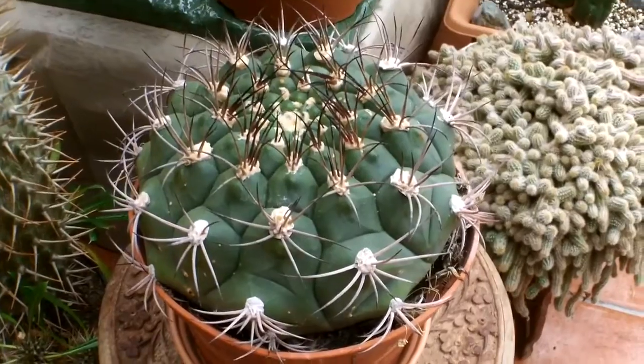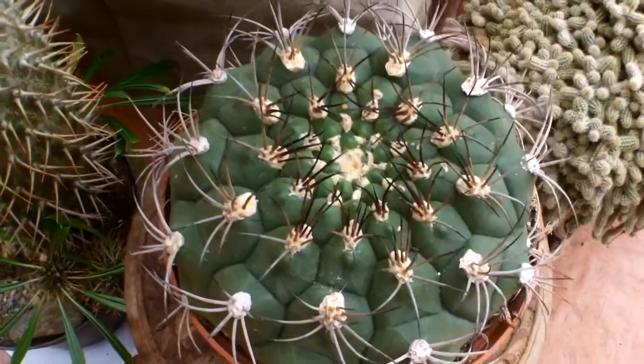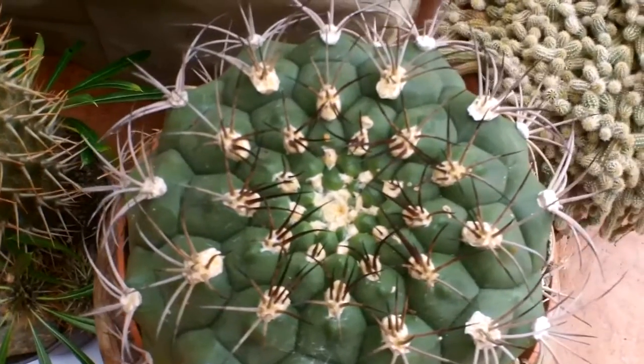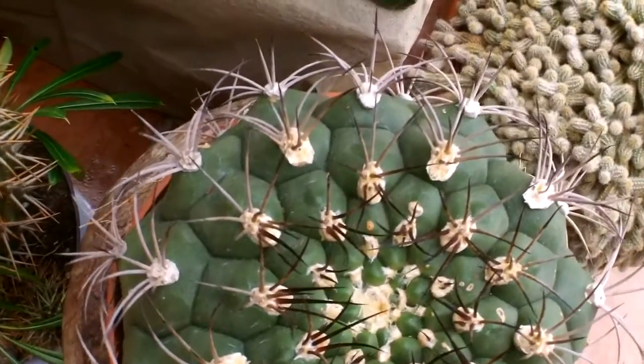Hi everyone, I'm Lynn. I hope you're keeping really well and having an absolutely incredible day. I just wanted to share a very short video to show you the new addition to my family. I know I'm always saying I'm not going to buy any more, but like I always say, there's always room for one more — or two. This lovely plant here I saw in my local garden center and I couldn't resist it. I thought it's beautiful.